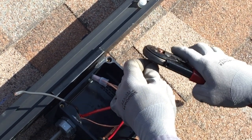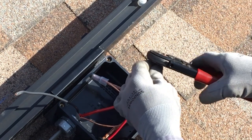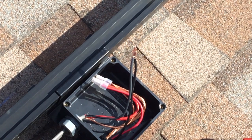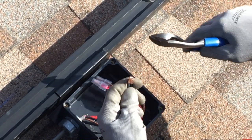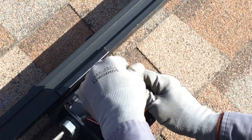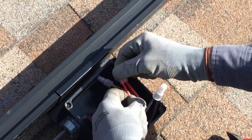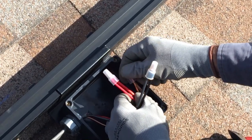Now use the Buchanan crimp tool to make a reliable permanent connection. Trim any excess copper strands that stick out beyond the end of the splice cap. Finish the connection by applying the Buchanan splice cap insulator — press the cap over the sleeve until you hear a click. And finally, give the connection a quick tug to ensure it's solid. Repeat these steps for all conductors.